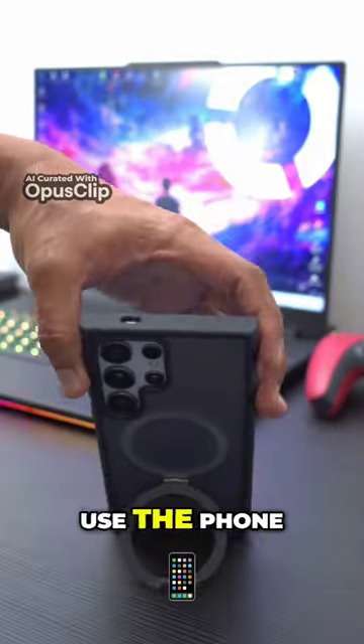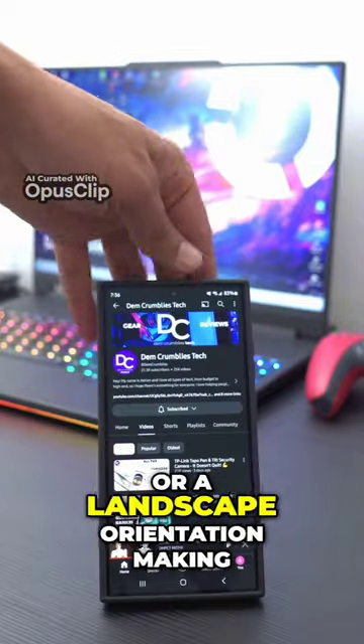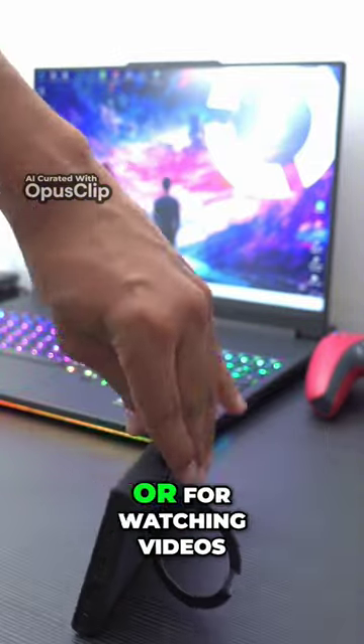Once you flip the O-ring out, you can use the phone in a vertical orientation or a landscape orientation, making it great for meetings or for watching videos.